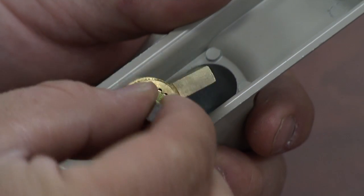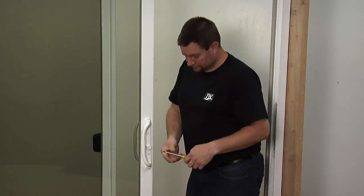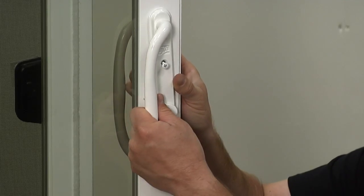This video will show you how to change the key lock cylinder on a premium vinyl patio door. First, remove the exterior handle set. See our video on handle set removal for details.